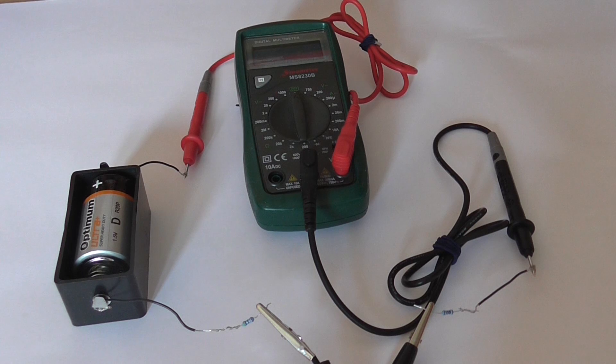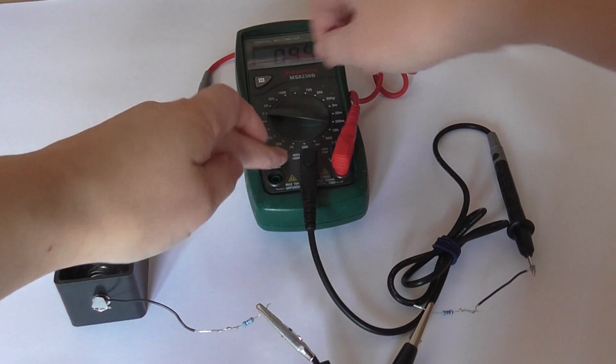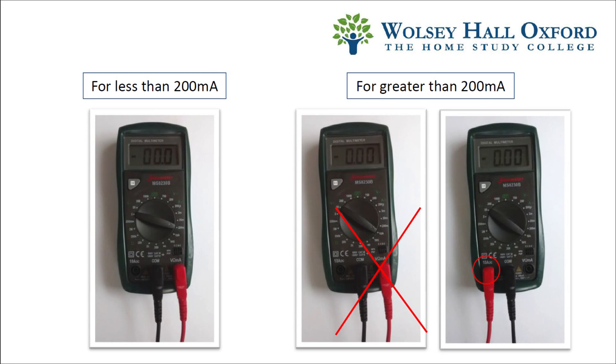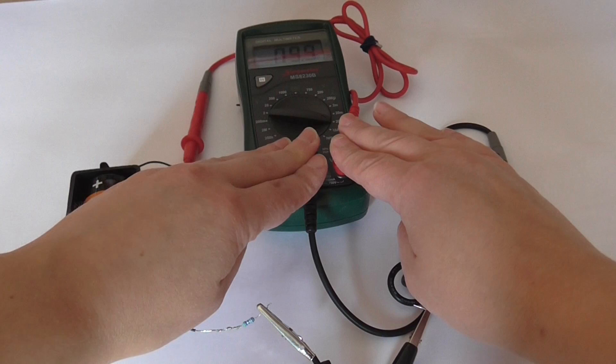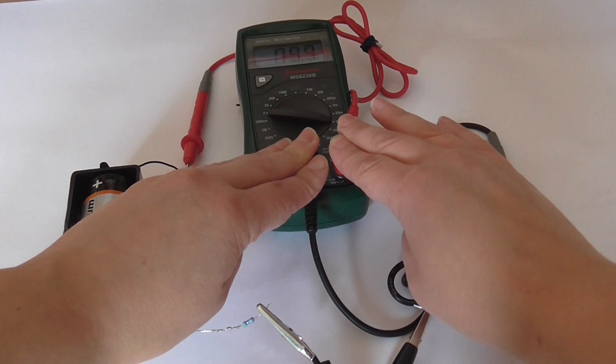It says on page 120 to put it in the 200 milliamp range, so that's what I'm going to do. Since we're using just a 1.5 volt cell, and the resistors are approximately 147 ohms in total, we're not going to get very high currents, so it's fine to use the unfused port. You can see that the multimeter reads 9.9 milliamps.